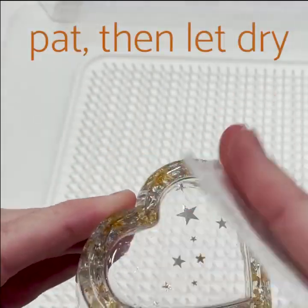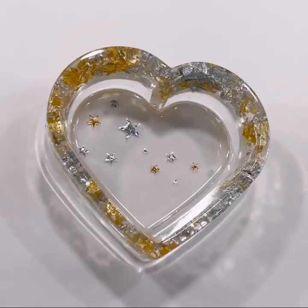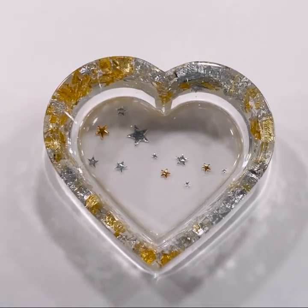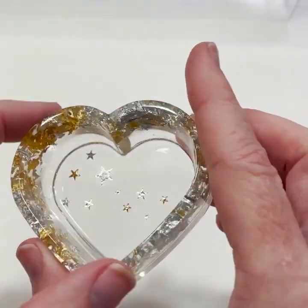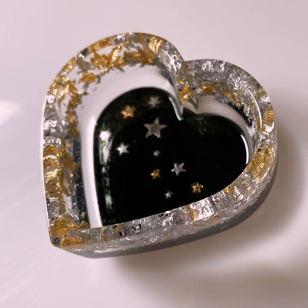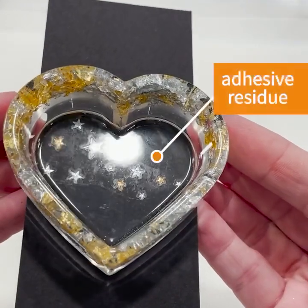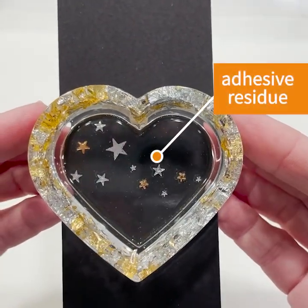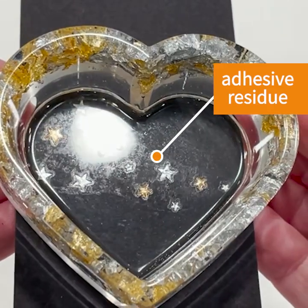You can pat this with a paper towel and then let it dry completely. You can leave it this way — you'll just need to add a clear layer to the back to protect your temporary tattoos. I want to add a base of black to mine so the metallic designs stand out. Either way you may need to do a little cleanup first. You'll see these temporary tattoos can leave some adhesive residue. You should clean this off before adding more resin, otherwise it'll show in your piece.